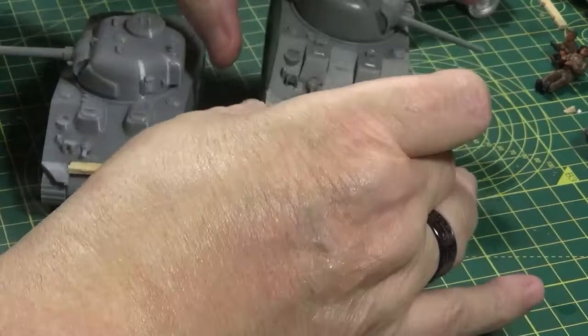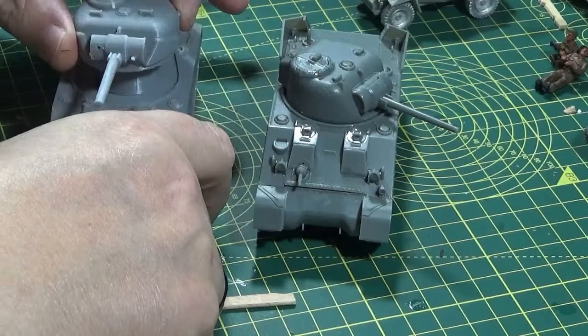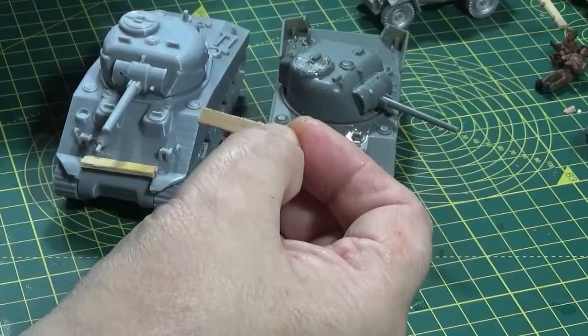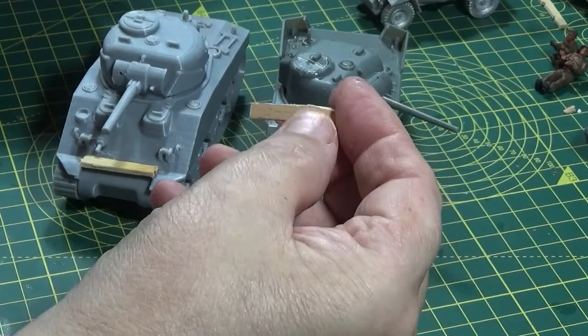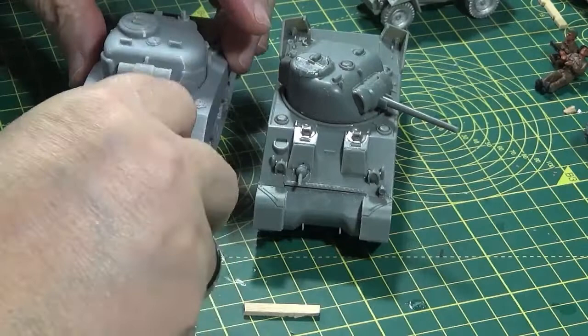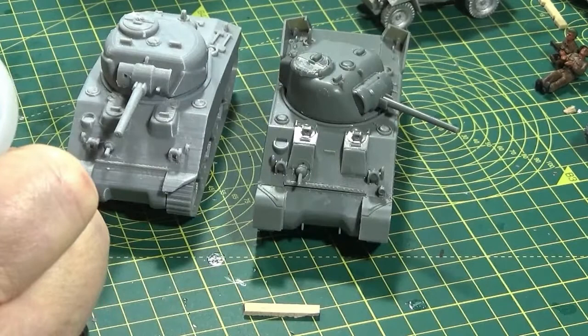Right, so I'm going to start with these two Sherman 3s. This one is a Warlord kit — as you can see it's got a lot more detail because it's plastic. This one is a resin mould, but there's no reason why I can't dress this up to look the part. Going back to some of the photos and the plank arrangement at the front for holding the stowage on — all I've done is fashion these out of a little bit of coffee stirrer or lollipop stick, whatever you've got to hand. I'm going to glue these in place on both of these using some super glue, because I want these to stick fairly quickly.